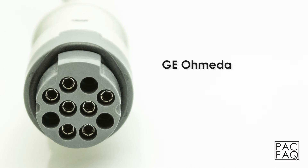GE Ohmeda. A GE Ohmeda connector can be identified by 10 pins and the color gray.